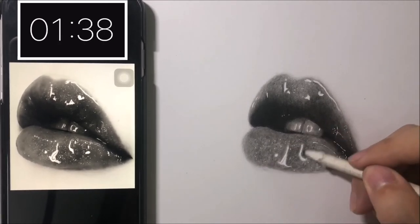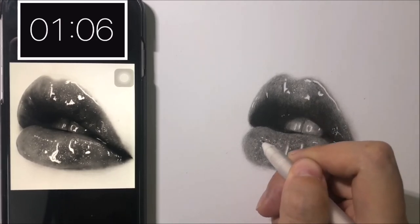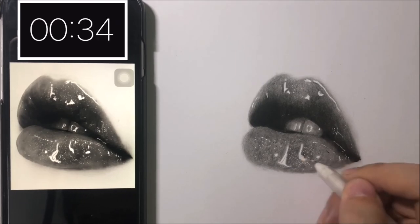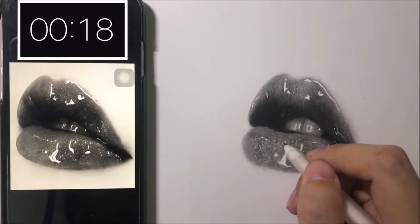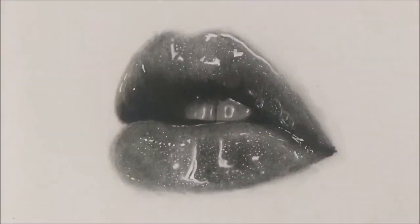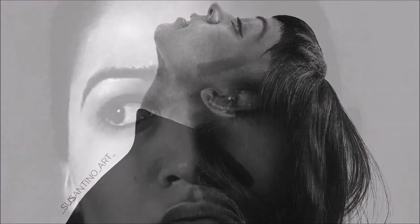I really hope you learned something from this challenge. Leave a comment down below about what you think I should do next for my challenge and anything else you'd like to see from me. There are only a few seconds left — time's up! What do you think of the lips? For me, I think the result is quite good. I hope you had great fun watching this video. See you next time! Bye!